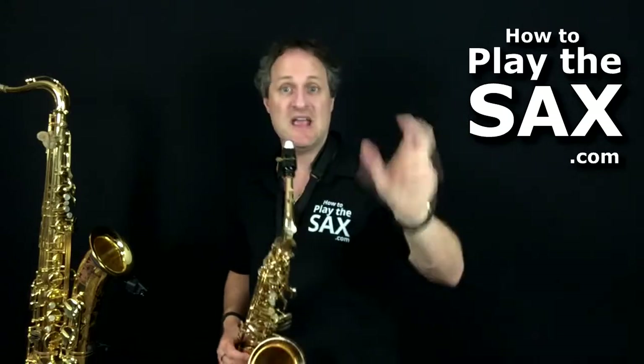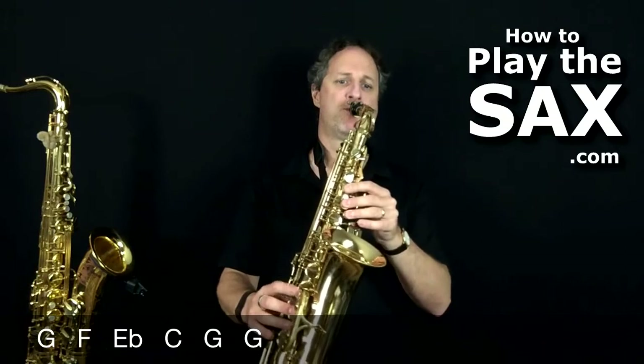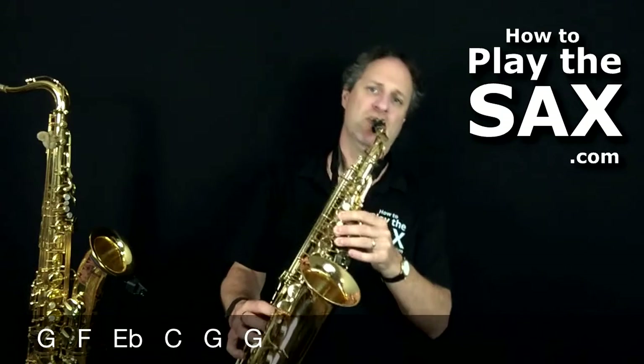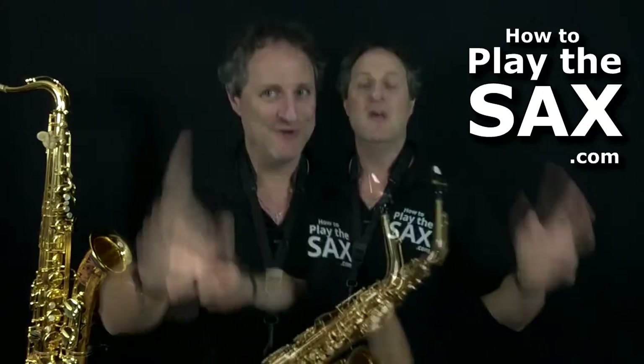Same deal with those G's at the end — 'ya, ya' — but you do you. Let's do this second line again, nice and slow. Cool, this is good, moving on.